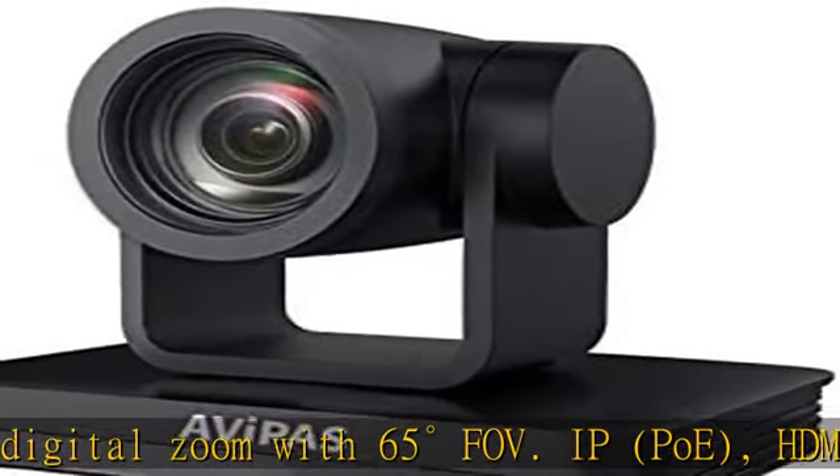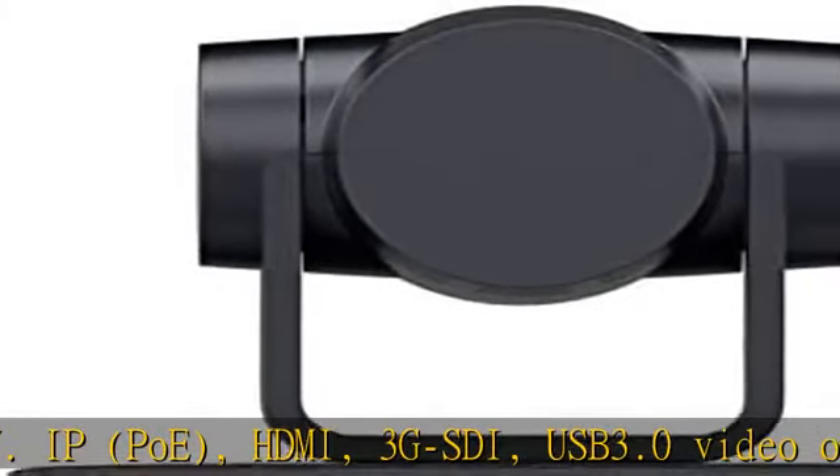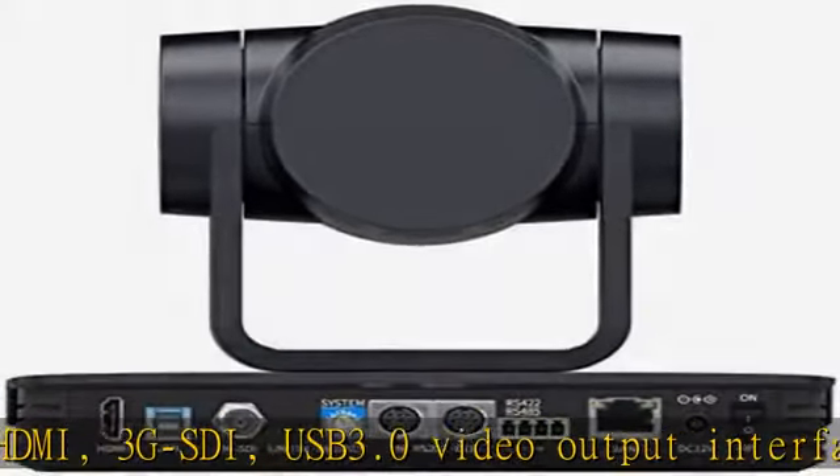Support PoE 1.0, Cat 5/6 for Video, Control, and Power. Support Line and Audio Function.